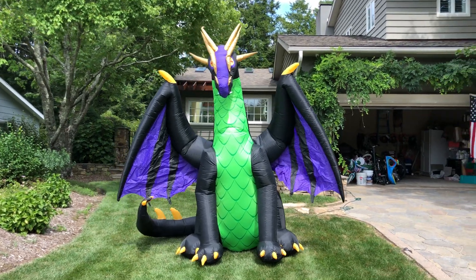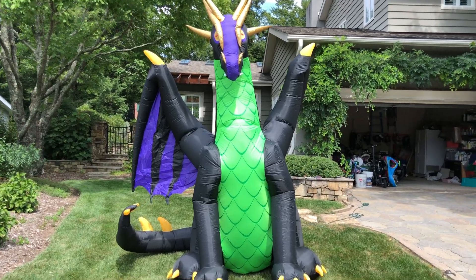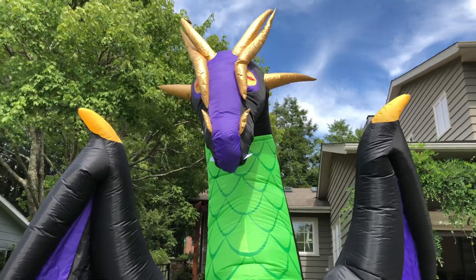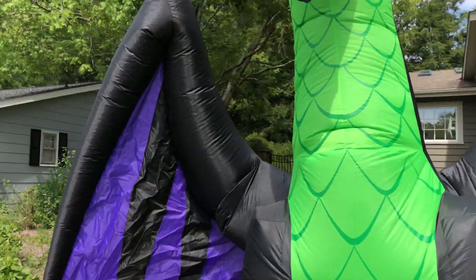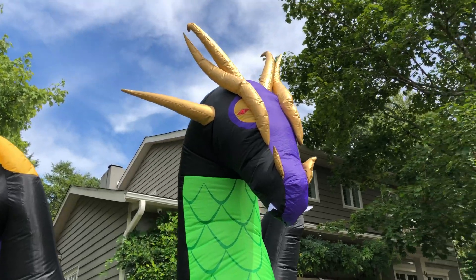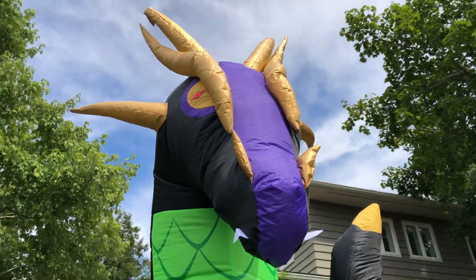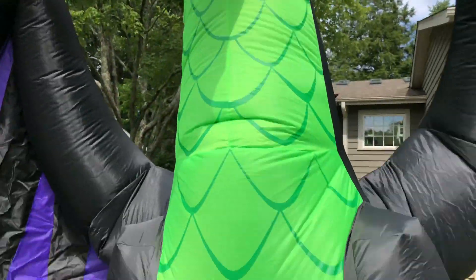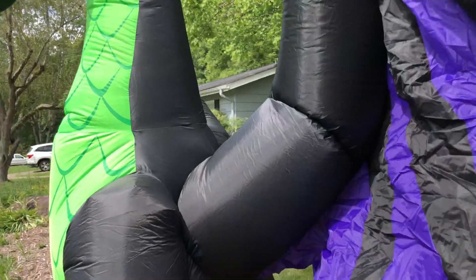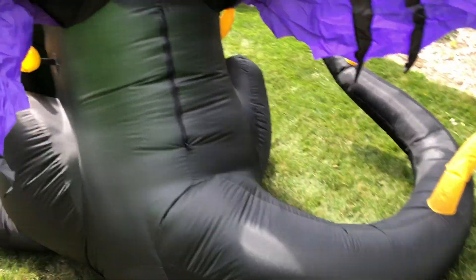It really is an amazing inflatable. I don't know if it's better than the 2015, because it's based off that for sure — there's so many similarities. But I will say this: the gold on its head is way better than the 2015. The scales are great detailing. The wings work well, way better than the 2018 Ice Dragon. That's for sure.